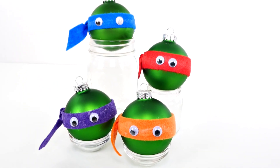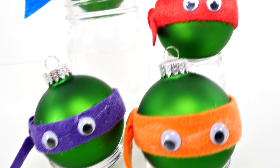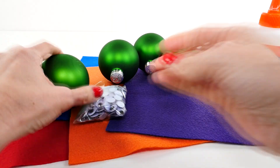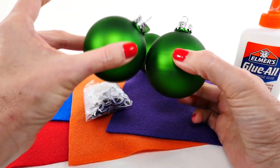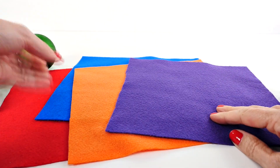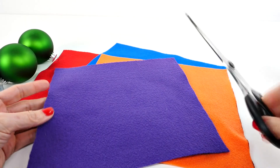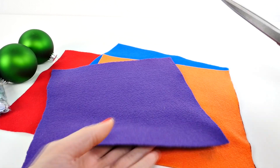Hey guys, welcome back! On today's episode I'm going to show you how to make these cute and easy ninja turtle ornaments. Here are the supplies that you need: green Christmas ornaments, googly eyes, some craft glue and red glue, orange and purple felt. You'll also need some scissors, and with this step you might need help from an adult.